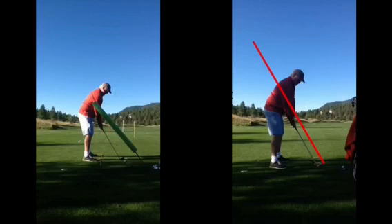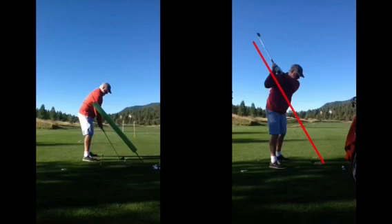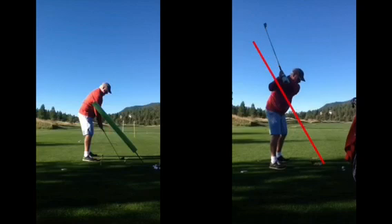Our goal is to stay underneath that red line here, so you can see that that club is in a perfect position at that point. But at the top of the swing, we see a change in direction with the arms and hands, and that's when that club now comes way over the top.